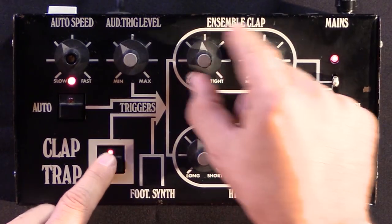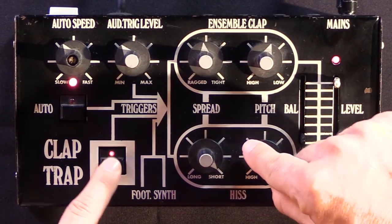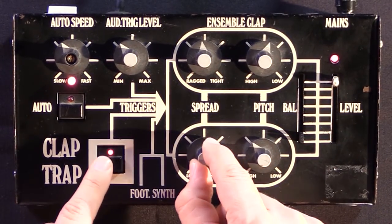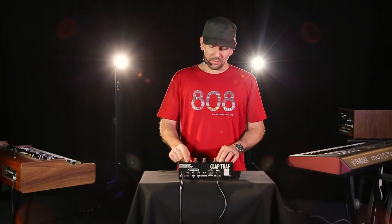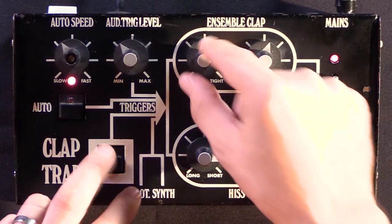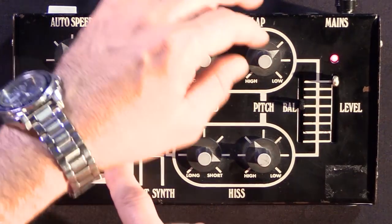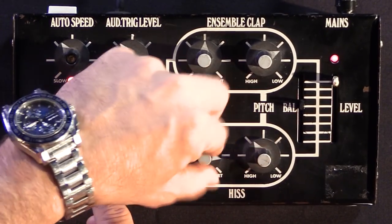It's pretty interesting. And then you put it in conjunction with this sort of noise generator, and here you've got the length of that noise. So between the two of them, you can kind of get a clap sound.